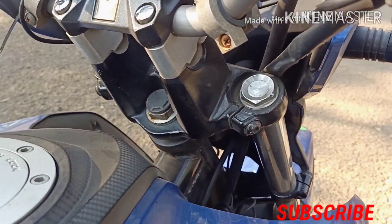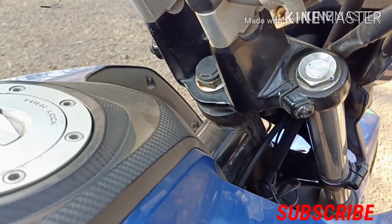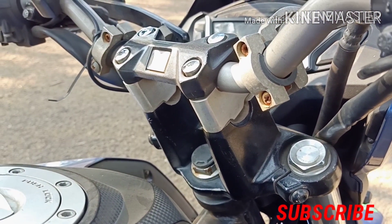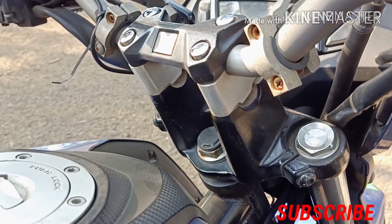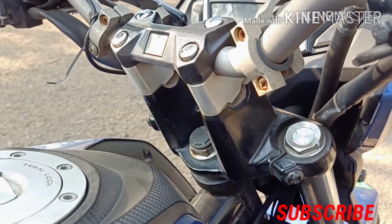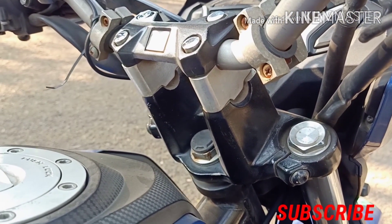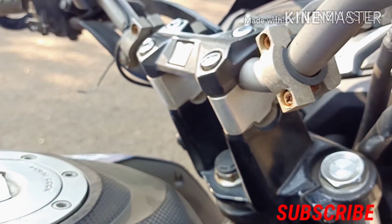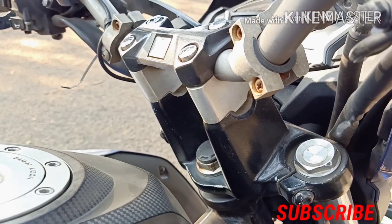This product is very helpful based on my experience. When I went to Mumbai for a long ride, I had upper back pain — not lower back but upper back. After installing the risers, I got a lot of relief, and now I want to show you how to install it.